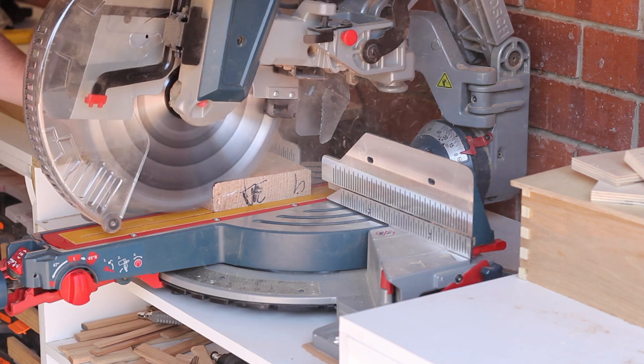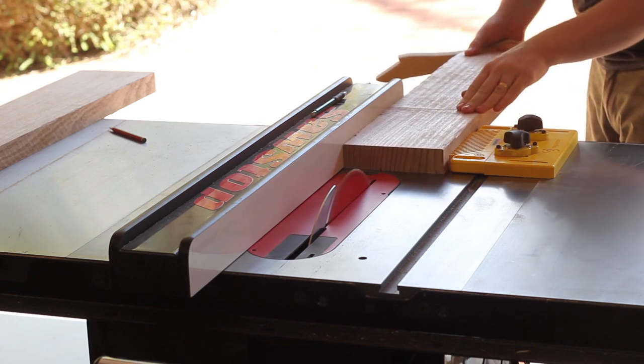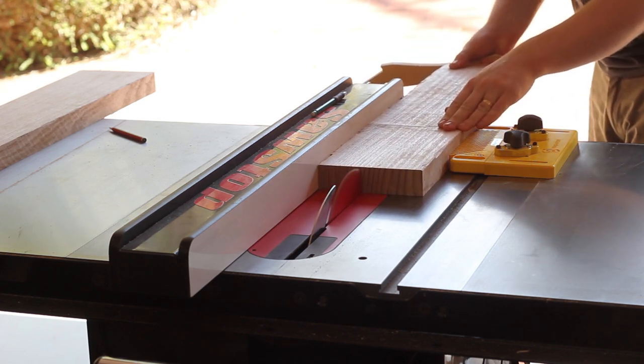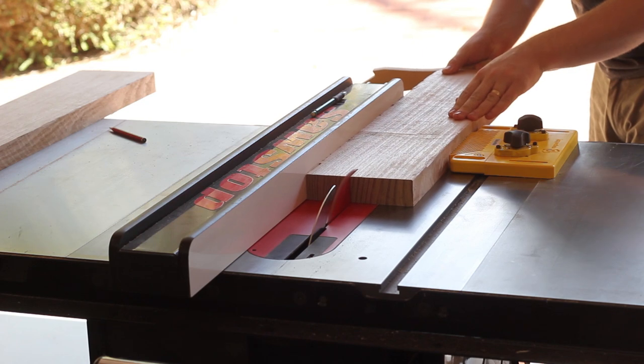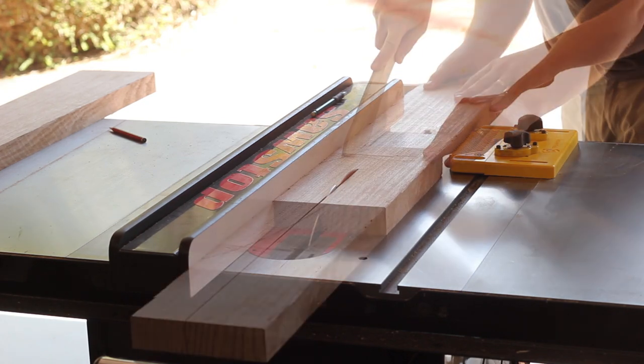After getting one side and one edge square, I could cut things to rough length at the mitre saw, then rip in two at the table saw to get the thickness needed for the legs. At this stage I left one edge and one face rough, as the legs were oversized and it was easier to redimension everything at the jointer.